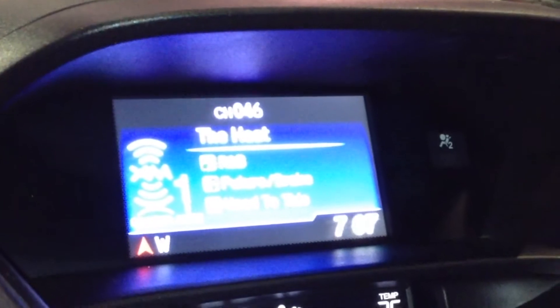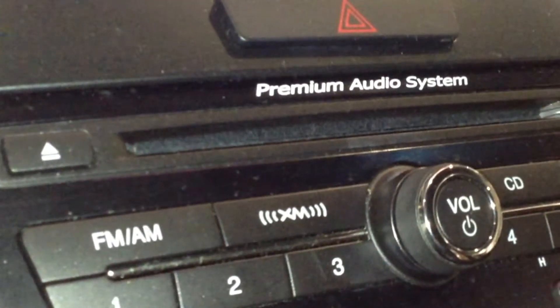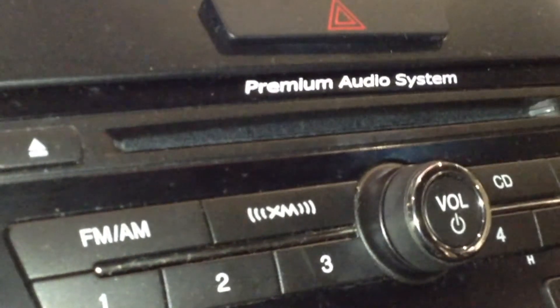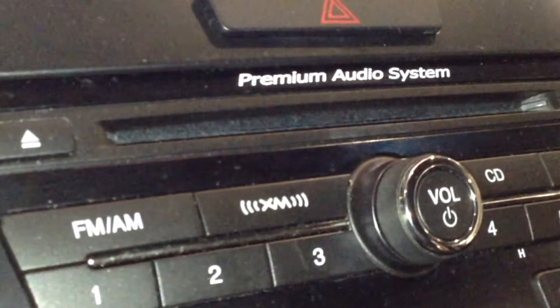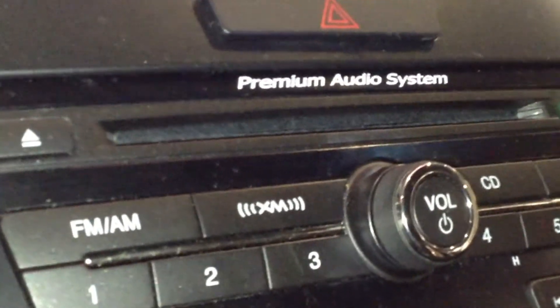I've got XM satellite radio displaying. Your media options include FM, AM, and of course satellite radio as you saw. CD player and auxiliary inputs including a 3.5mm and USB. If you're connected via Bluetooth as well, you can wirelessly stream content from your phone if your phone is equipped with that feature.